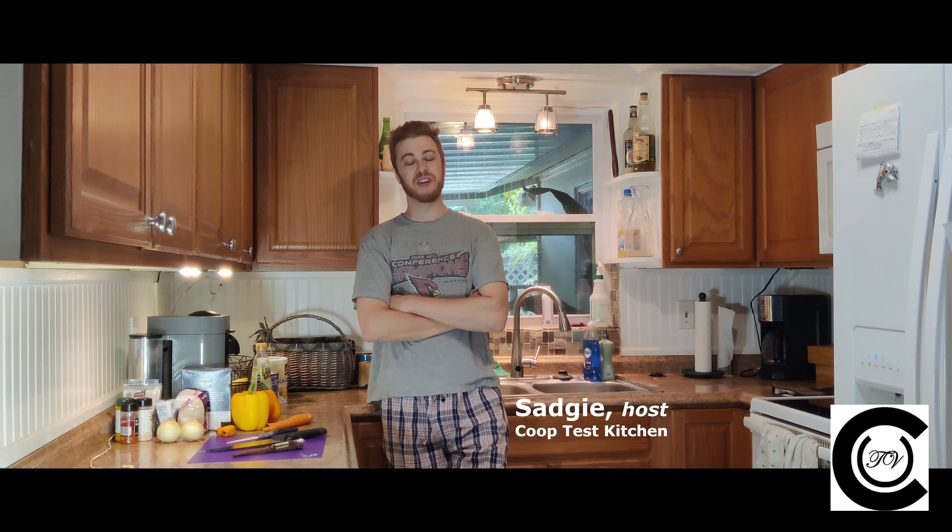Hi, welcome to Coupe Test Kitchen. I'm your host, Sad Guy. Today we're learning how to make the signature dish of my ex's new Jamaican lover: Escoviche with red beans and rice.